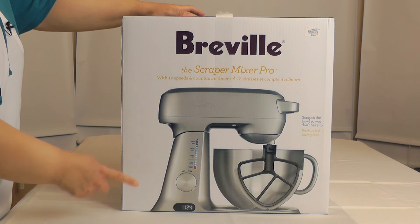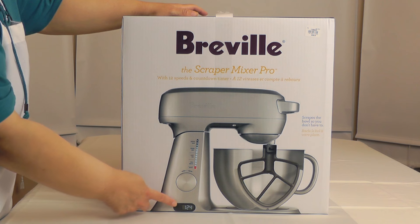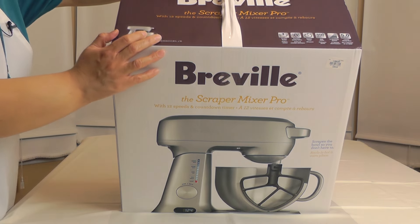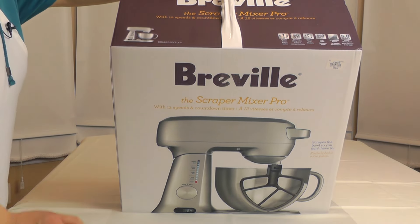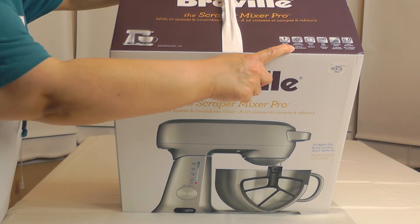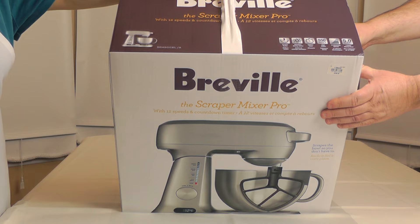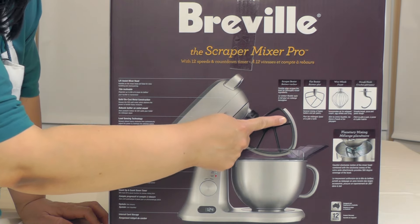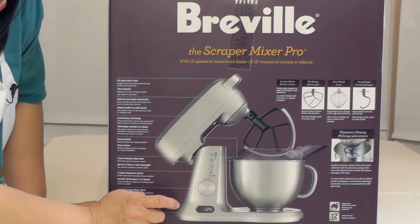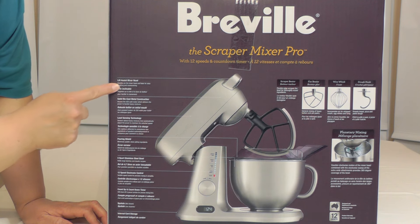This is the Scraper Mixer Pro. It has 12 speeds and a countdown timer down here that counts up or down, so you know how long you've been mixing — that's a feature the KitchenAid does not have. It is a 5-quart mixer, 550 watts, and it has planetary action like the KitchenAid, but it also comes with a scraper beater, a flat beater, a whip, and a dough hook — the scraper beater being the standout inclusion.